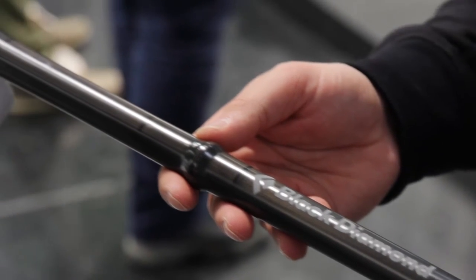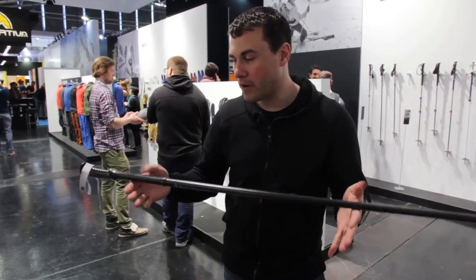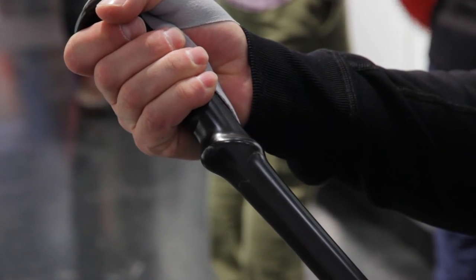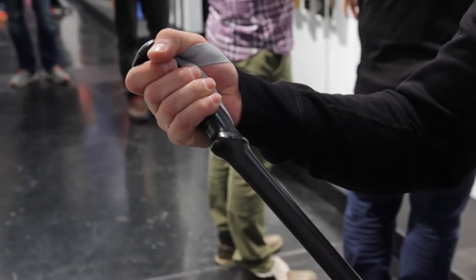The beautiful thing about this is that it creates a pole that weighs 256 grams for the pair, so this is a very, very lightweight pole. We've gone with a super high-end nylon strap, so it has really high comfort when you're holding the pole.